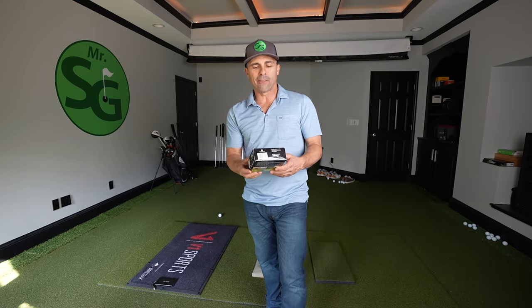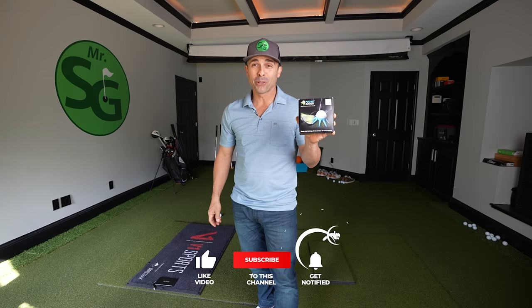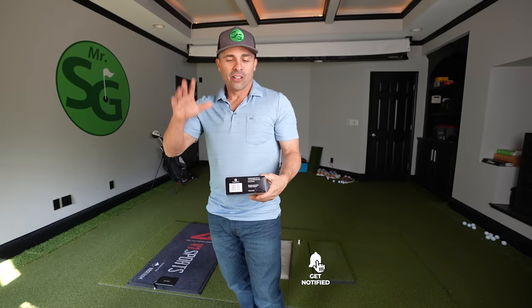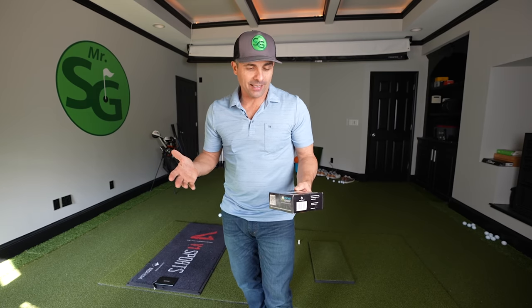Well, guess what we have here? The pocket bunker. Pocket bunker. That is the craziest thing I've ever seen. I saw this on Amazon, so I had to buy it.